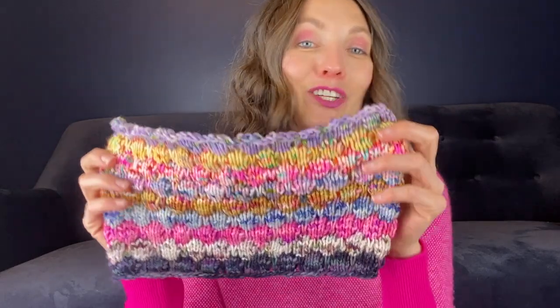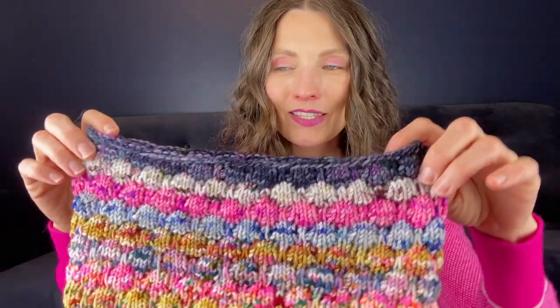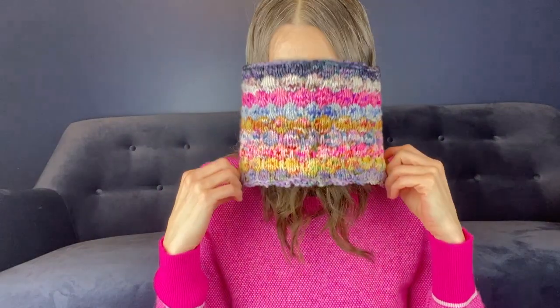I actually haven't even tried it on yet. I just steamed it and I thought, let me just try it on live on the video. This is where I cast on and it seems like it's a little bit smaller than the bind off here, so I think I'm going to put that at the top of my bubble cowl.